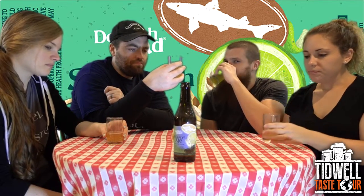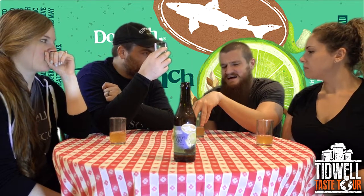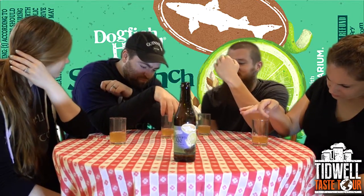It doesn't smell like I like it. I don't like that. That's weird. That is salty, oh my God. It's definitely limey. Not my thing. It's not so much tart as it is just sour. There's a sea salt element — it's tart and sour and salty.